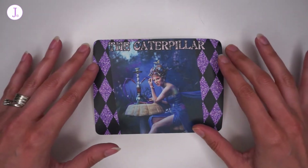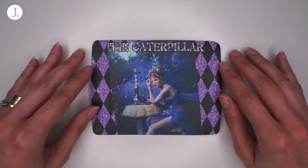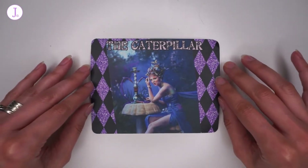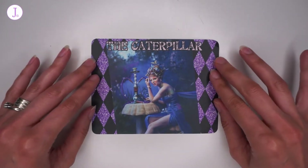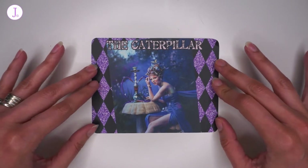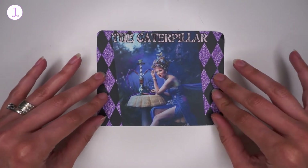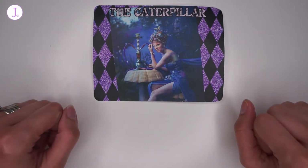I would very much appreciate it if you give this video a thumbs up, and let me know in the comments what you think about this specific edition of the yarn club. This month is inspired by the Caterpillar — you can see the inspiration picture: Alice in Wonderland: A Gothic Retelling, The Caterpillar. So let us see what this month's yarn looks like!